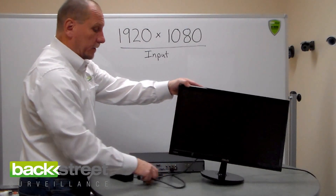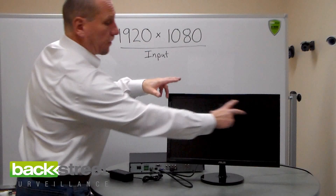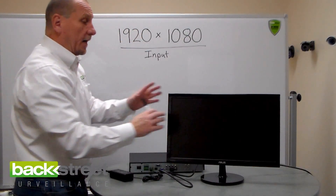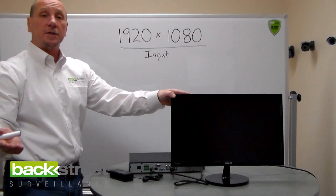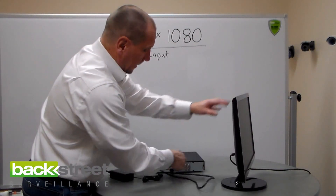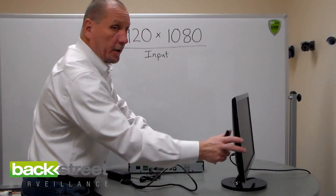If your monitor is set for 1080p — 1920 by 1080 resolution — the screen will come up and you'll see the DVR loading. If it's not set for that, you'll see some type of signal that says 'input not supported.' Then you need to turn everything off, unplug the HDMI cable, and use a VGA cable from the DVR to the monitor.